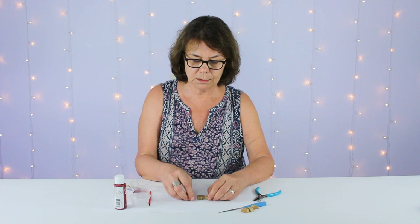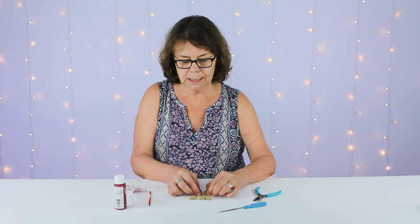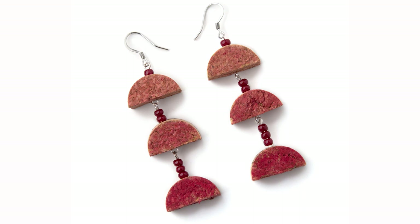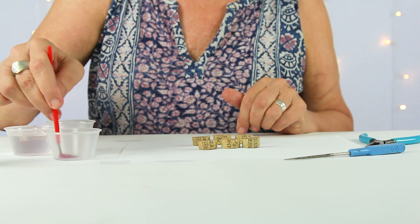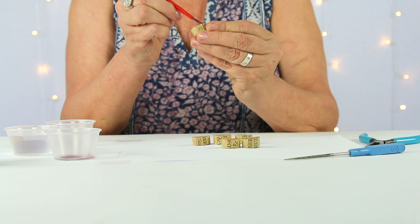The next step is to paint your corks. We're going to start by flipping all the corks on one side. I think it's neat to make it ombre, so it's different shades. We're using burgundy colored acrylic paint. We're going to go dark on the bottom to the lightest on the top.